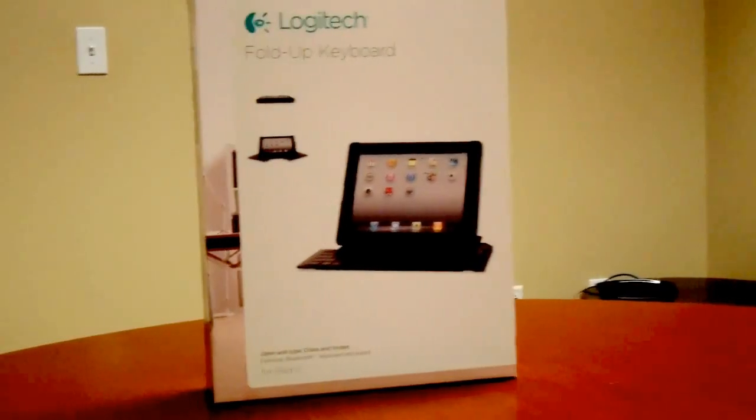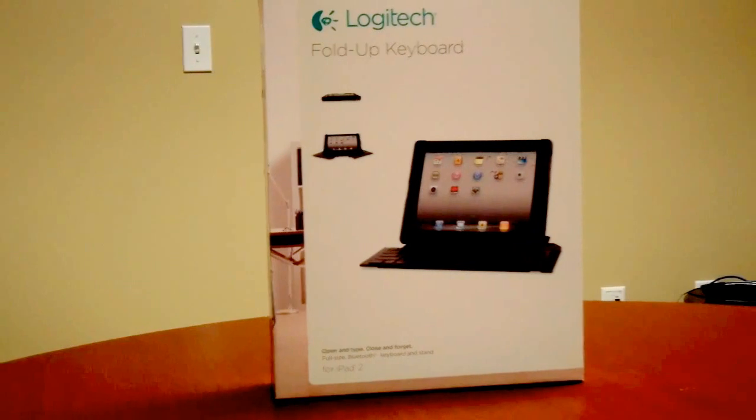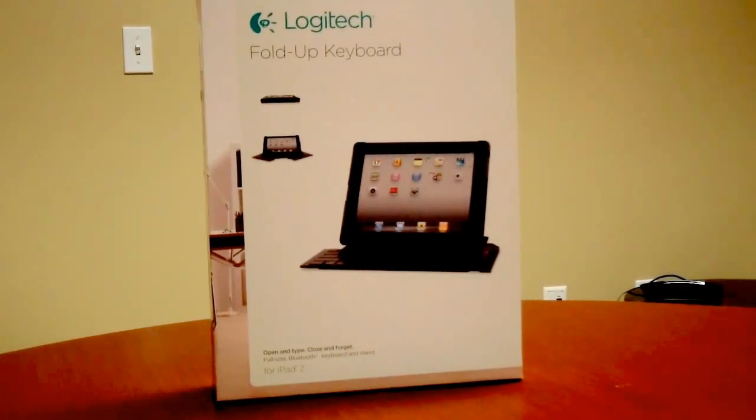Hi team, this is Mark Taylor here. I wanted to take a moment out of your day. As promised, for any of you that have attended an iPad class that I put on, I promised I would always keep you up to date with the latest and greatest goodies that are out there.